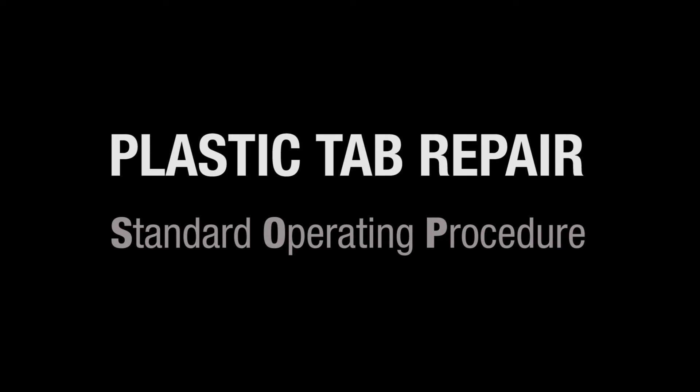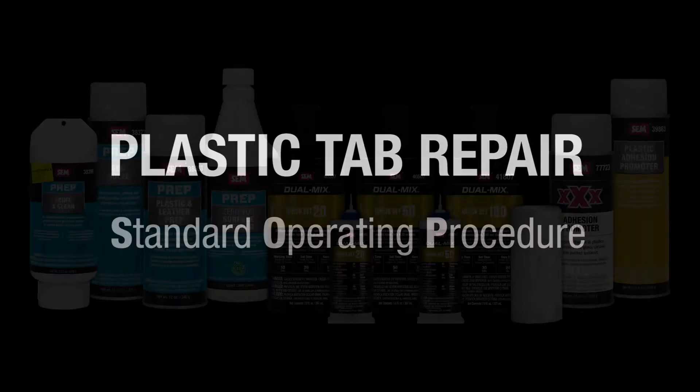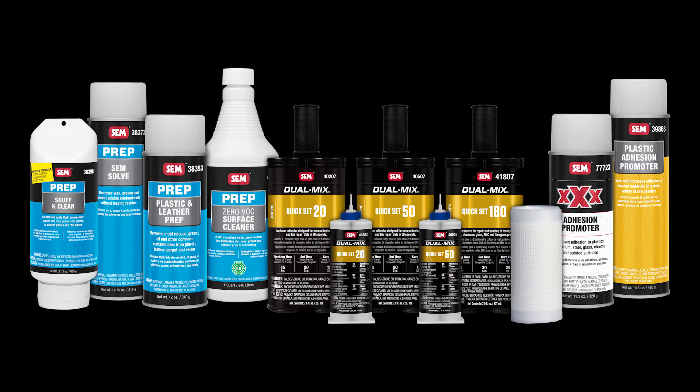SEM Products standard operating procedure for plastic tab repair will show you the most cost-effective and efficient manner to repair broken tabs on bumpers, headlights, taillights, and radiator supports.